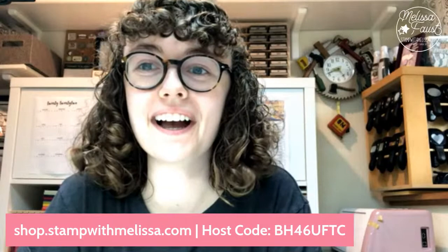Hello, hello everybody. This is Melissa from stampwithmelissa.com. Hey Barbara — Barbara's got my catchphrase down.